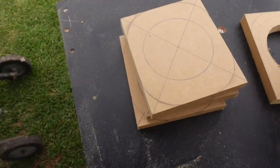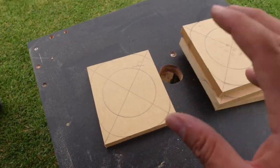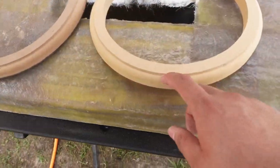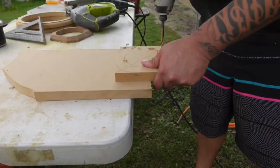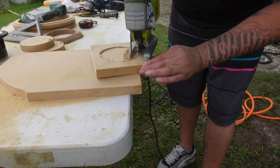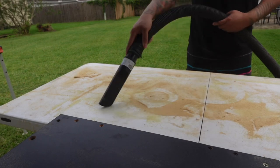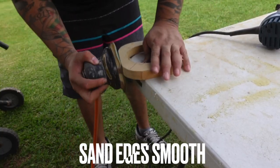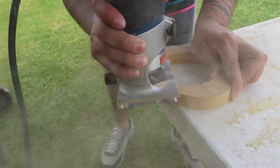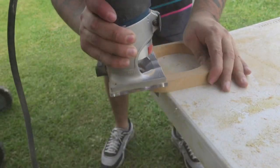Okay, so we have everything drawn out pretty good — cutouts, everything. I don't think I'm going to router these guys out since they're so small. I put a new blade on the jigsaw, cut them out, and then do the roundover bit. So when we go to staple our fleece, we have the lip to staple. And it looks good.